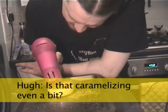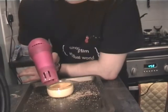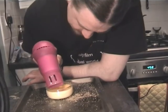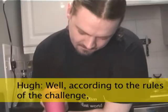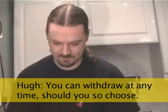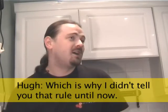That one grain of sugar is a bit darker than all the others. Has it caramelised you even a bit? No. Well, the rules of the challenge is caramel rules any time. I wanted to withdraw before we'd even started and you said no - which is why I didn't tell you that rule until now. So now I'm allowed to withdraw.